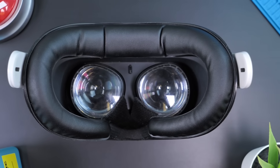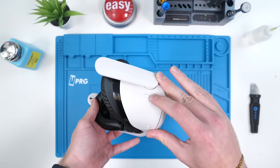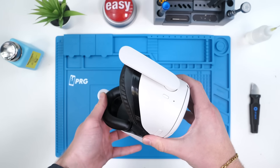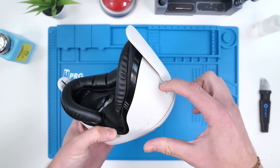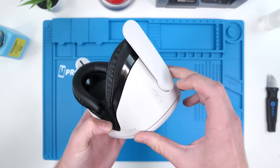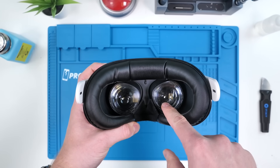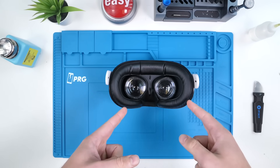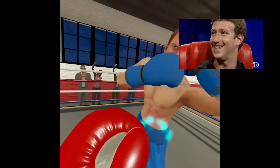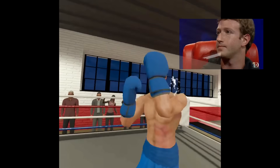The Oculus is back together — all that's left is to see if it still works. We're going to press and hold the power button. In theory this battery should have charge since it's brand new. We have an LED, I can see a display, it made the noise — let's go! There's only one thing left to do to test this properly: we're going to box Mark Zuckerberg.